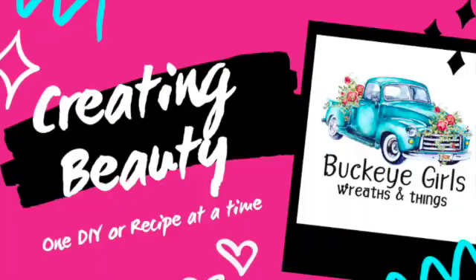This is a Dollar Tree bucket - you can find these in the wedding section at Dollar Tree. I'm going to make a Dollar Tree Christmas ornament with it. These are just little puffs you can buy at the Dollar Tree, and I'm going to start with putting the red ones in the bottom.